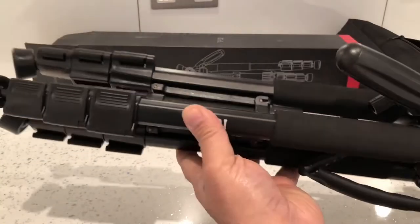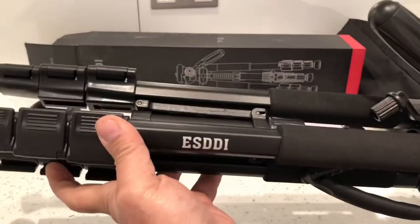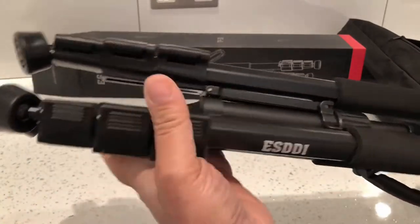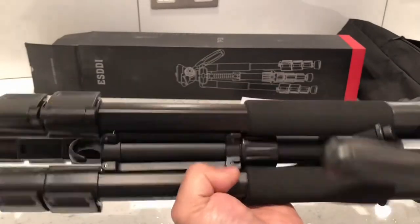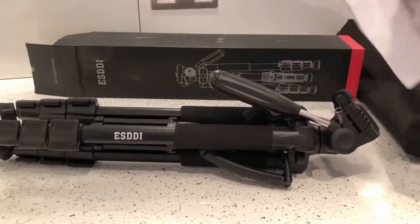The tripod itself is made from metal, with a little bit of plastic as well. The plastic is on the handles, the trims, and the adjustable clips, but it's made out of aluminium. It feels pretty solid and really well built.